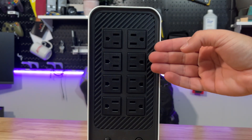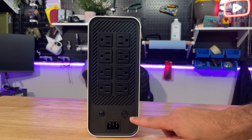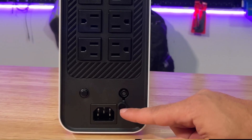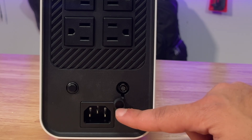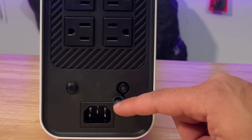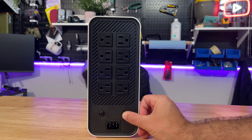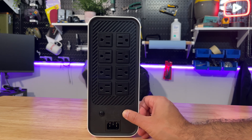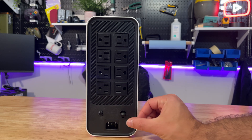On the rear of the device we have eight outlets. We also have an overload protector switch on the left, and on the right is a little rubber grommet protecting a debugging interface — allegedly for debugging purposes only and for the manufacturer, not for home users, since there are no accessories included for us to actually use it. We also have the AC input port on the rear.